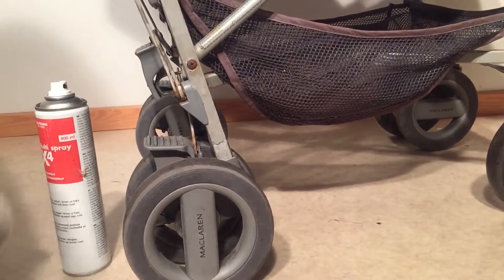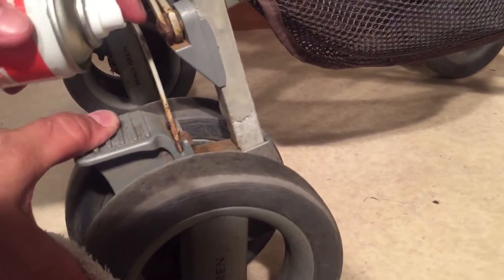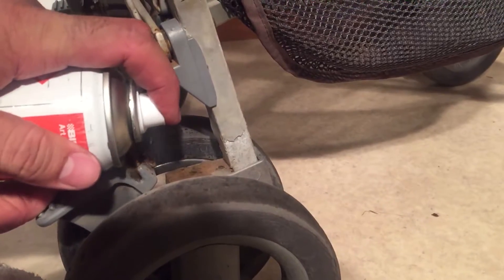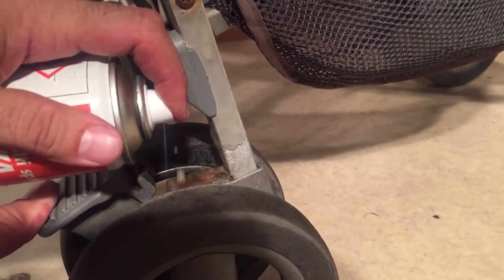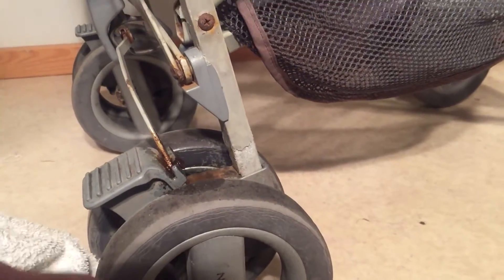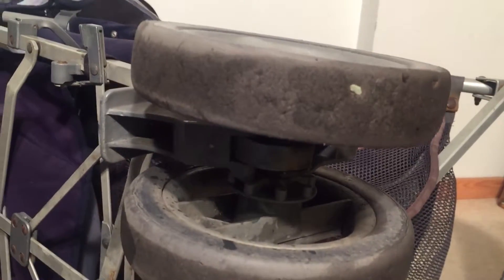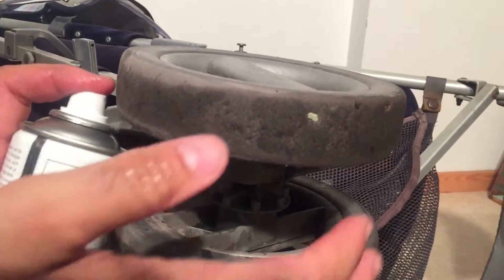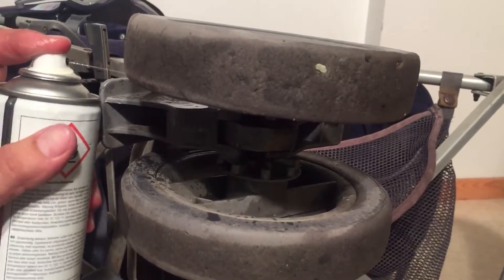The first thing to try when this happens is to oil the brake system. If you can't get it to unlock all the way, just hold it backwards and spray in a bunch of spray oil — WD-40, or in this case I'm just using a generic spray oil. You can tilt the stroller on its side from different angles as well.